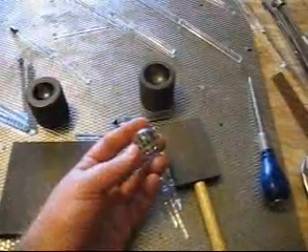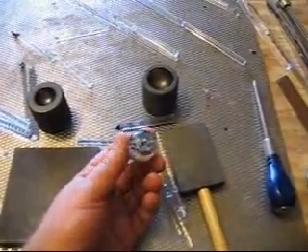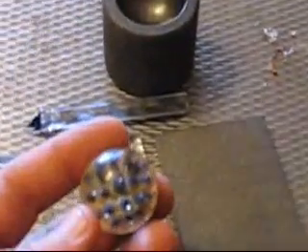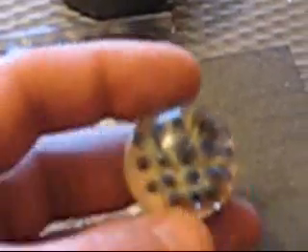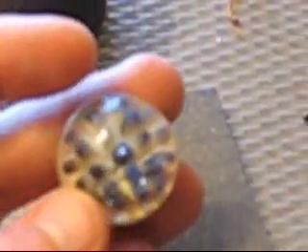We're going to go ahead and shape it up and put it in the kiln to see what it looks like when it comes out. And here we have the completed product after the annealing process. You can see the little air bubbles trapped in there — I like the way the tips turned out. Very nice.